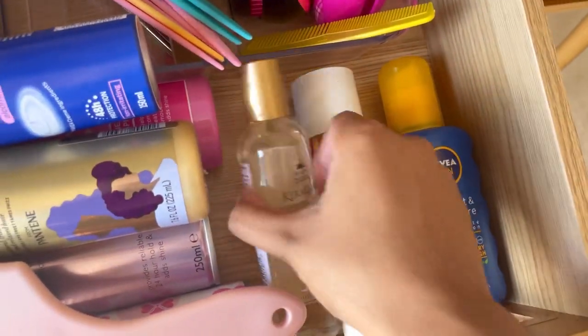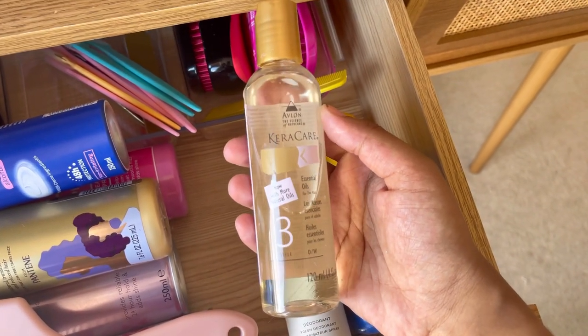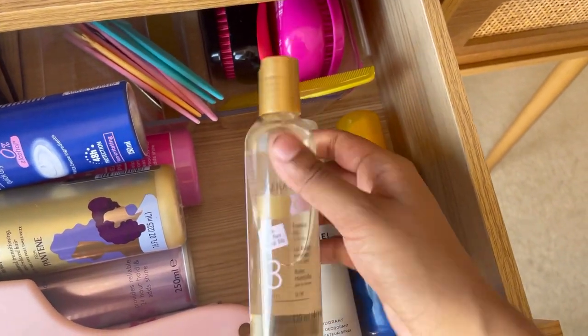My big hair brush is from Primark — about £1.50 — and I really like the number eight bristle pattern. I also use the Kira Care essential oil on my hair: after brushing it out with the leave-in product I add a bit of oil to make it silky.